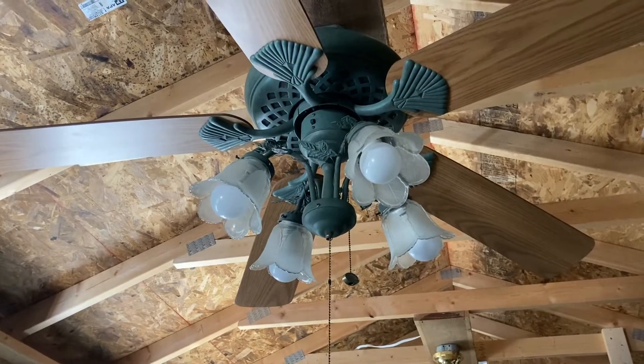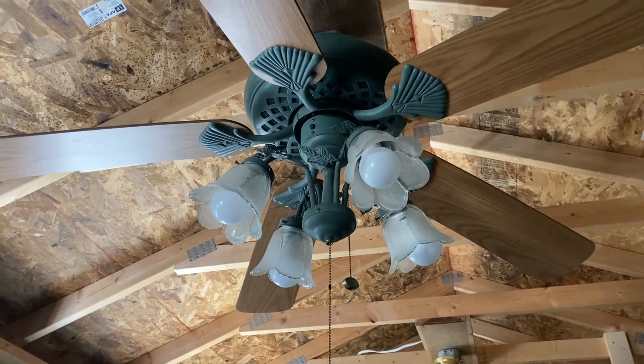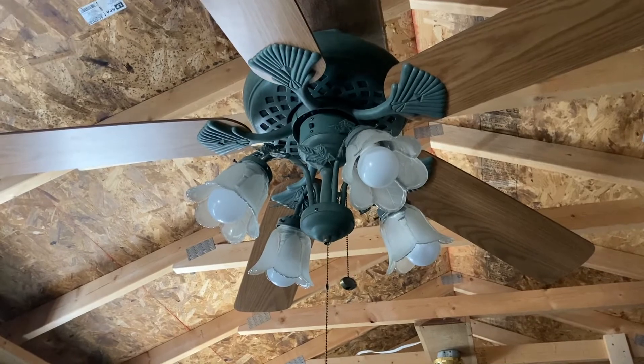Hey y'all, this is me, Vintage Starring Fan Collector, and today we have a 2001 Harbor Breeze Sausalito.